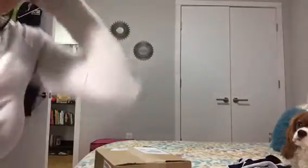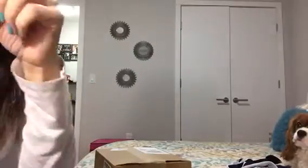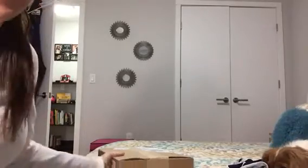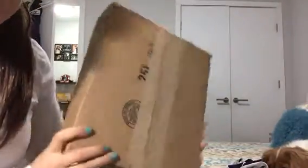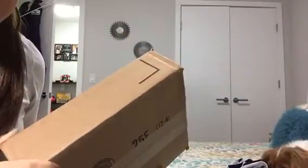Hey guys, I'm back. I'm not in the frame because I just got home from work and I'm not presentable. I just got a new bag in the mail today. This is my first online purchase from Rebecca Minkoff. I wanted to do an unboxing because I don't know that I've seen many actual unboxings of these bags online.